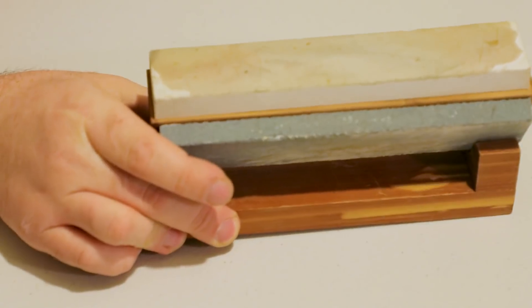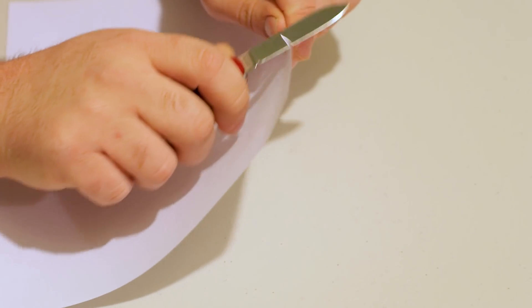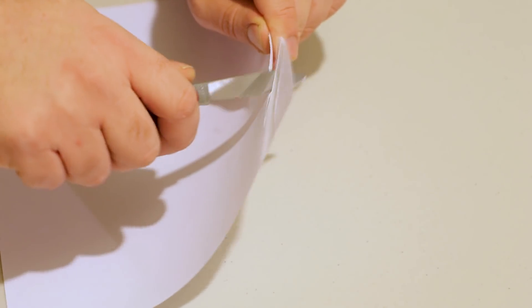Now we actually have to test our edge. I've got a bit of copier paper here. Testing on paper can be a bit of a no-no in some circles since paper is fairly abrasive and can affect your edge, but hopefully we're getting the knife sharp enough that it won't make a big difference. You can learn a lot by cutting through paper — you want to hit all of your edge so you can find any dull or flat spots you may have missed.